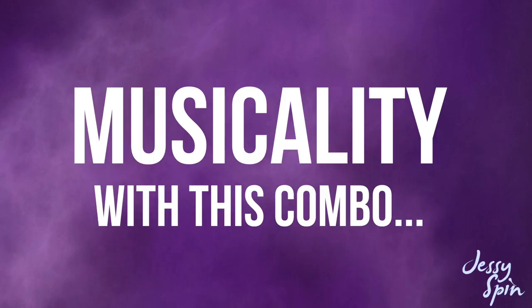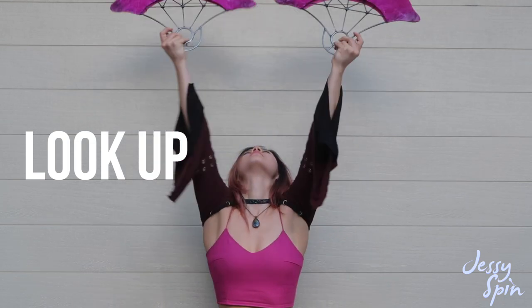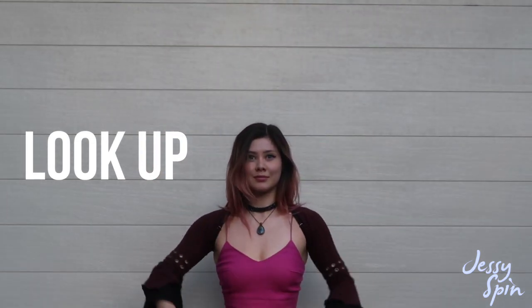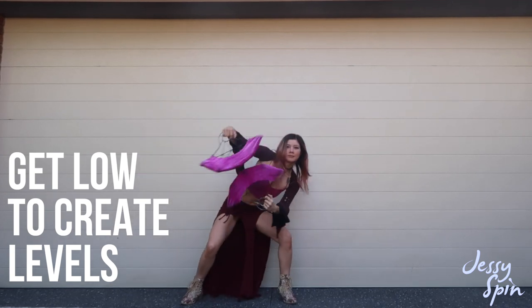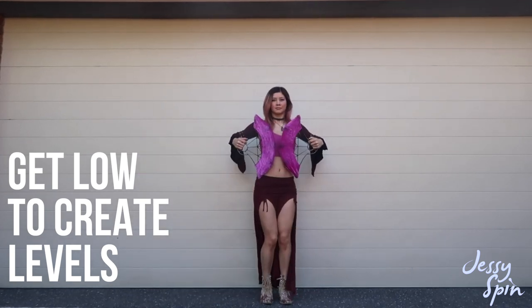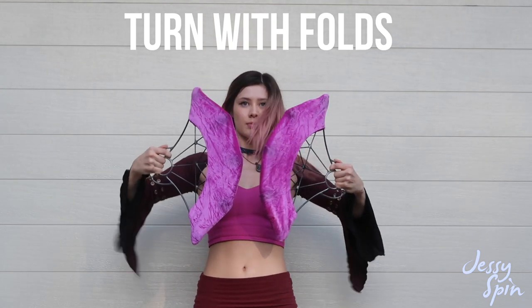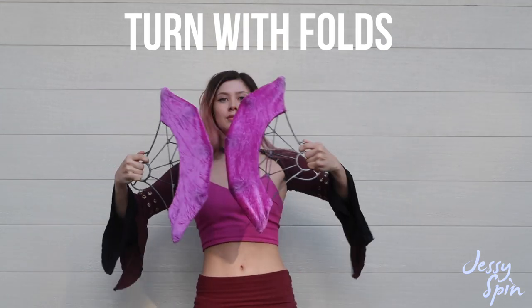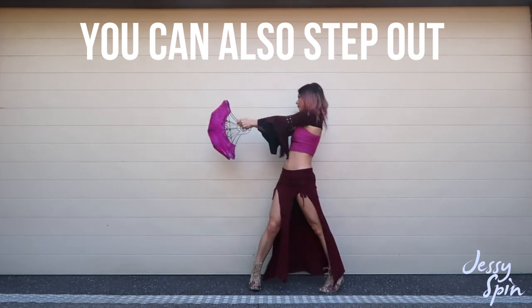So how might I add musicality to this combo? Look up when you reach the top of the linear isolation and back as you return. During the S isolation, crouch low to create some different levels. As you fold out on 1, look to the side that you're folding to and back as you unfold. Do the same when you fold out on 5. You can also add a single step out with the opposite leg to the way you're folding.